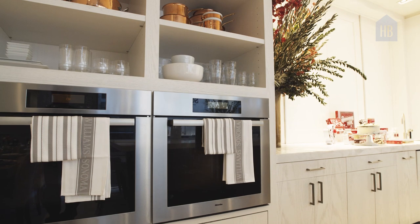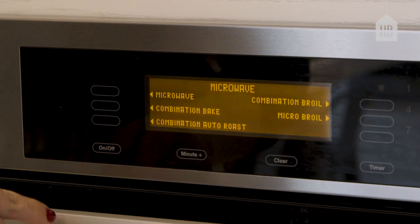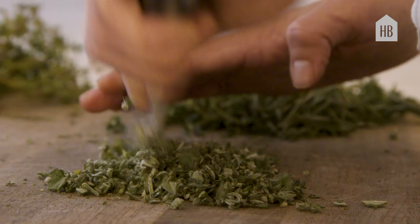These ovens are actually residential ovens versus commercial ovens because obviously we're cooking and developing recipes for the home cook who have residential ovens.